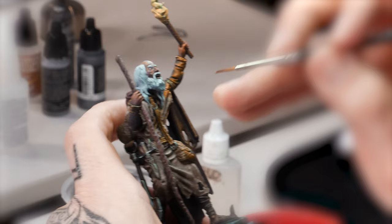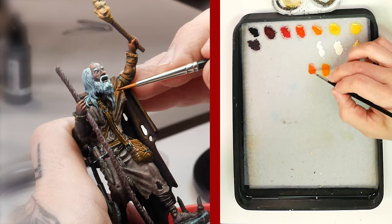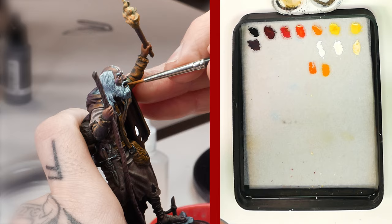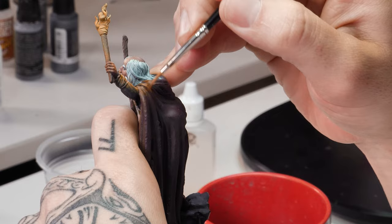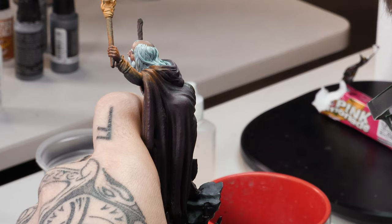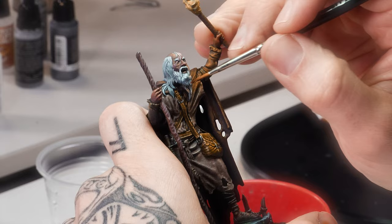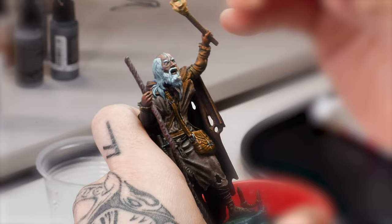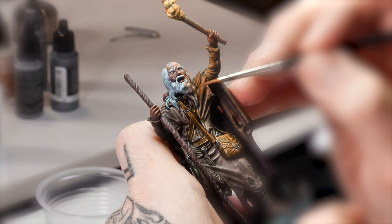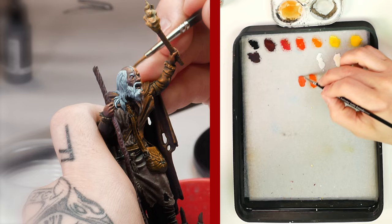As we paint the areas further away from the OSL, represented in this figure by the torch, we use more orange tones to simulate the loss of luminosity emitted by the torch light. In the case of this figure, we can observe that the application of the glazes lets us take advantage of the previously painted lights, thus leaving a more realistic effect. Note that the more we move away from the light source, the more orange tones will be used.